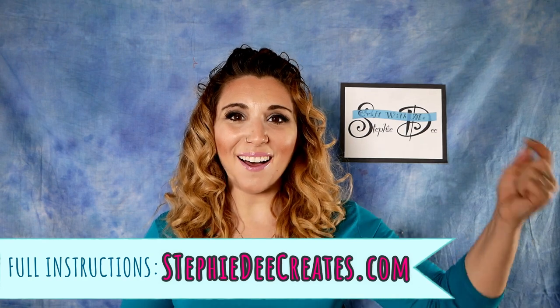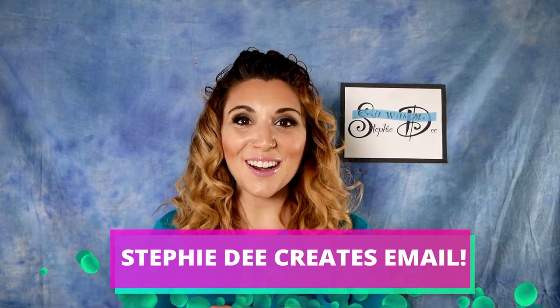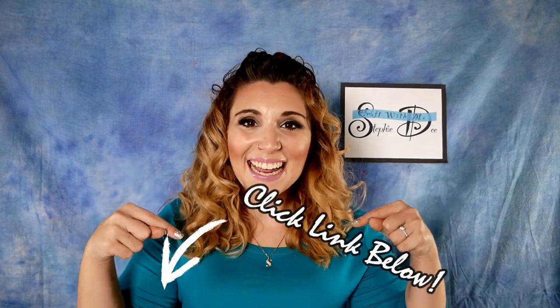They only take a couple of minutes and it's a great way to have that daily reminder of whatever you need — whether it's inspiration, motivation, a reminder of family, or put it in your bathroom with a sign that says 'remember to wash your hands.' Full instructions will be on my blog, SteffyDCreates.com. Links to all the products I use in this video are in the comments below.